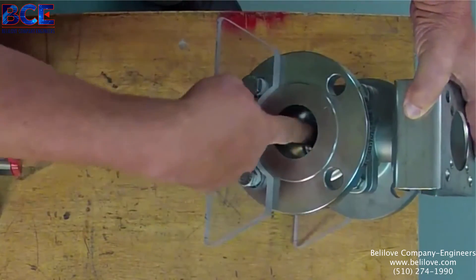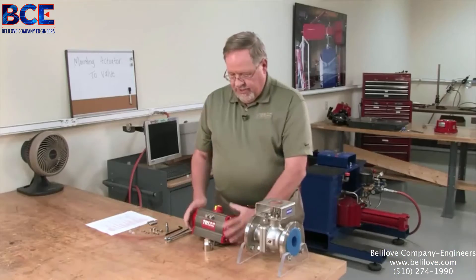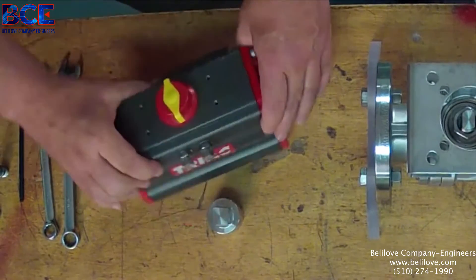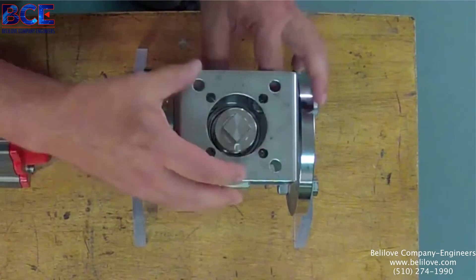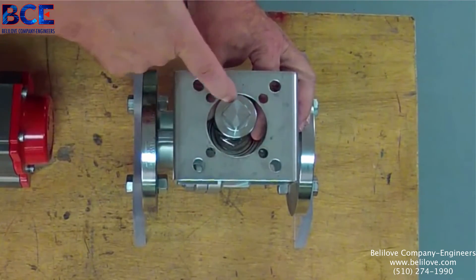Next thing we want to do is check the fit of all the parts, because one thing we never want to do is take a hammer and beat a coupler onto a valve stem — that's a sure way to damage the packing. On the actuator we want to do the same thing: make sure the coupler slides freely in with a very minimal amount of play.